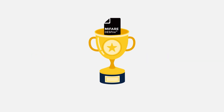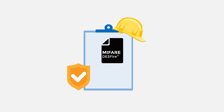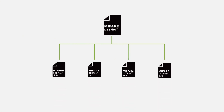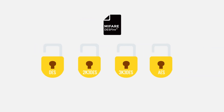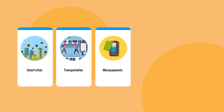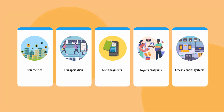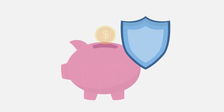MIFARE DESFire is the most advanced MIFARE family, designed for high-security environments. It includes DESFire Lite (640 bytes), EV1, EV2, and EV3 chips, with memory ranging from 2K to 32K. These support DES, 2K3DES, 3K3DES, and AES encryption, ideal for smart cities, transportation, micropayments, loyalty programs, and complex access control systems. The highest security also means a higher cost.